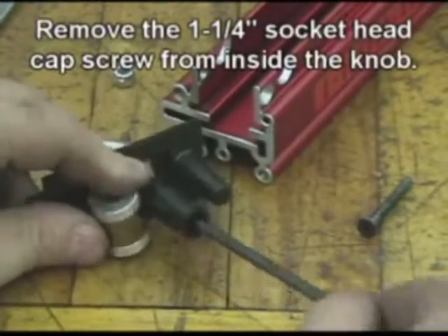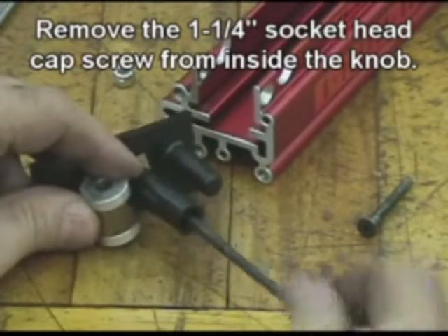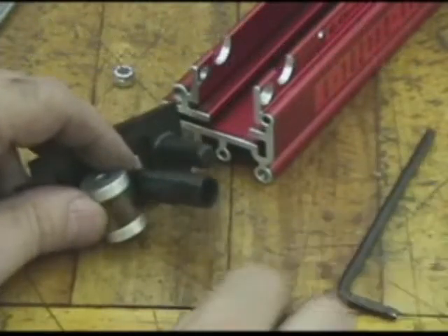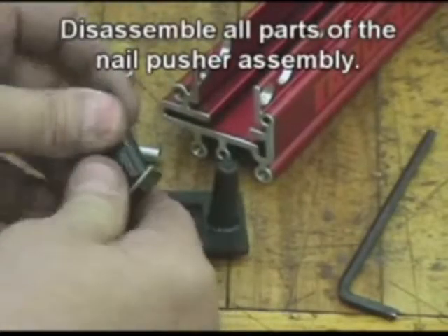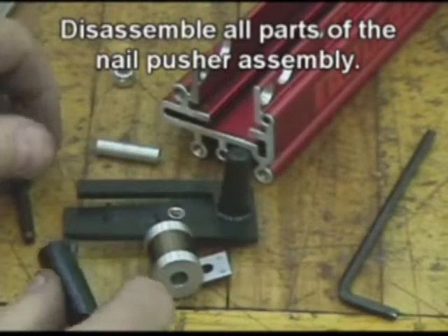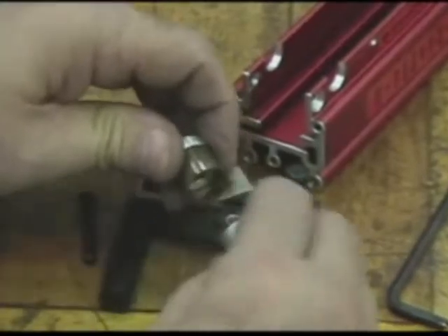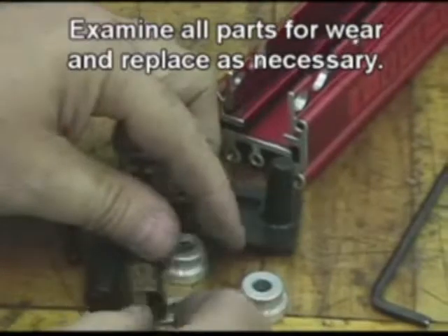Remove the inch-and-a-quarter socket head cap screw from inside the knob. Disassemble all parts of the nail pusher assembly. Examine all parts for wear and replace as necessary.